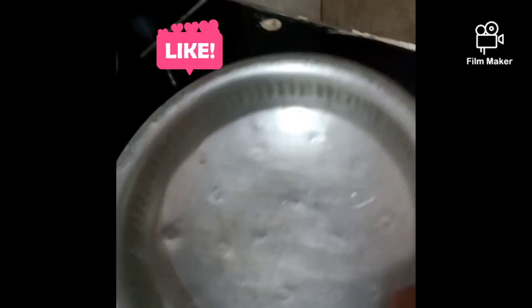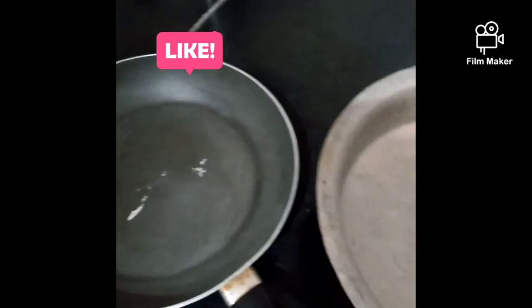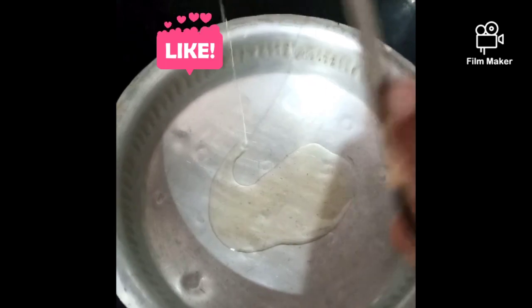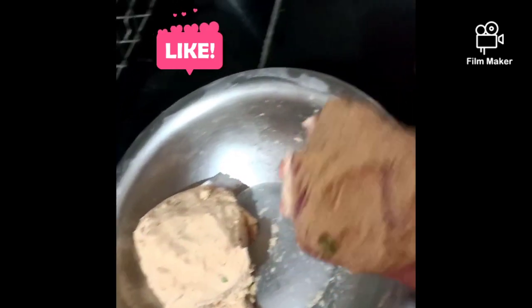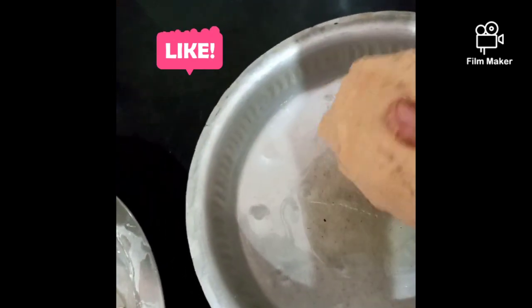Now we will put the paste in the pan and spread it in the pan. When I put the oil in the pot, I will press the oil in the pot.